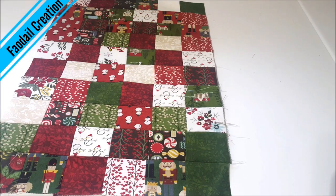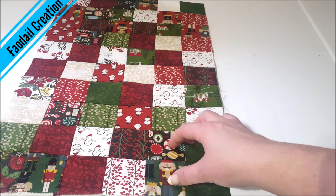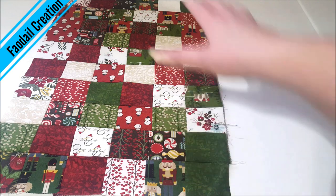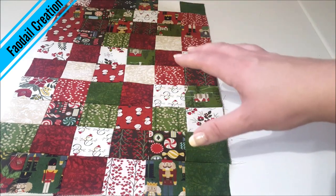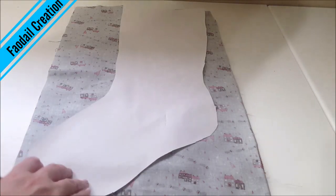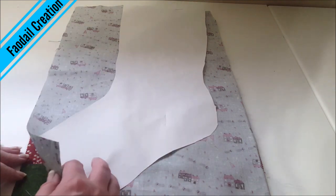It wasn't quite long enough so I did have to cut out another two rows at the bottom. Now I'm going to get a plain piece of fabric and cut out the same amount, then get my template for my stocking and cut that out. Just make sure you have your fabrics placed right sides together before you start cutting.